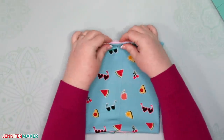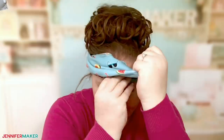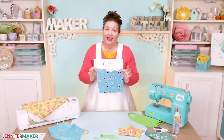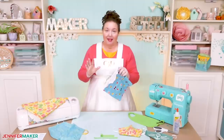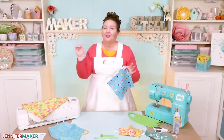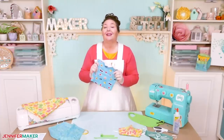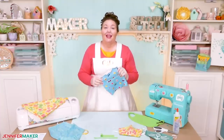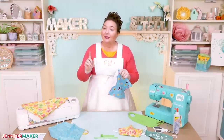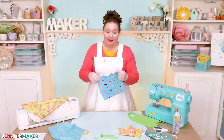Congratulations — you have made an easy gaiter face mask! Try it on and see how it fits. I love how versatile this gaiter face mask is. When I don't want to be wearing the face mask, like when I'm walking outside, I can just push it up as a headband or push it down and wear it like a scarf — I love that I don't have to take it all the way off. I really like how it doesn't cover or touch my ears, and the stretchy knit is super comfy and feels like a soft, comfortable t-shirt. This may be my new favorite face mask. It's a little warm on a hot day, so I suspect I'll wear this more in the evenings and when the weather turns chilly, but it feels really great.